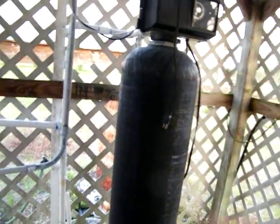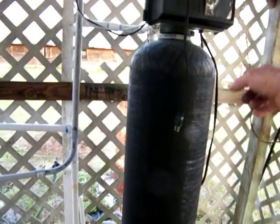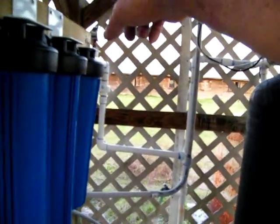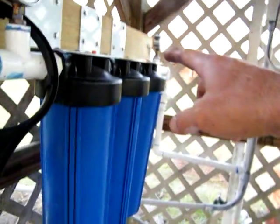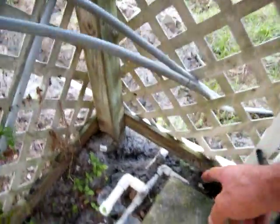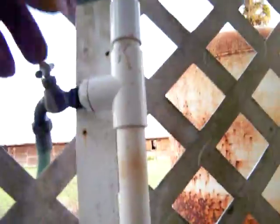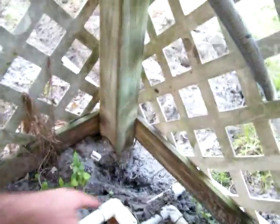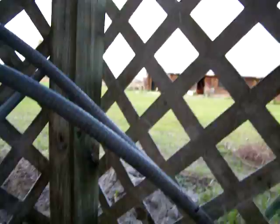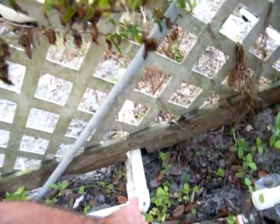We're getting rid of this section and going to take a turn right here, come over and catch all of our water filters, come right straight across here, come down, go over and tie into the house. It'll come up through that hole, come over and tie into this pipe. The service pipe already coming down from here goes over to the barn.